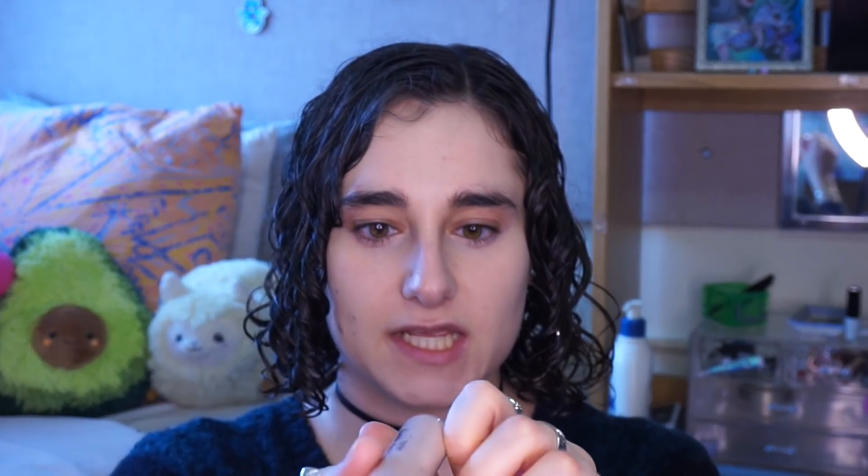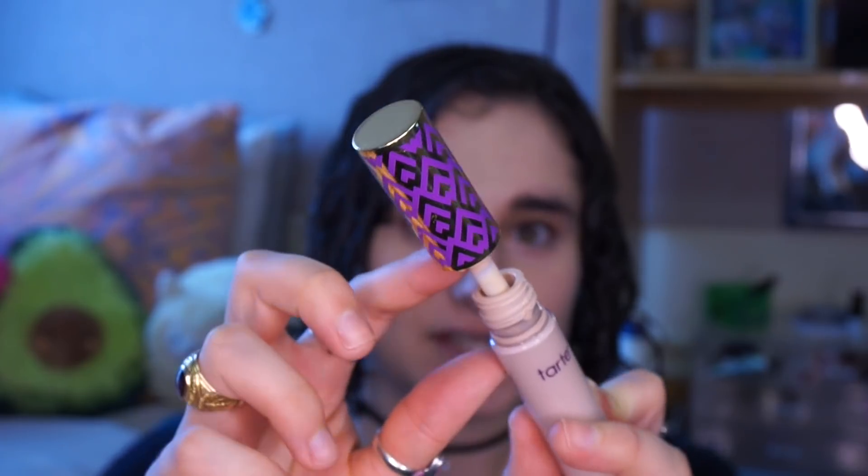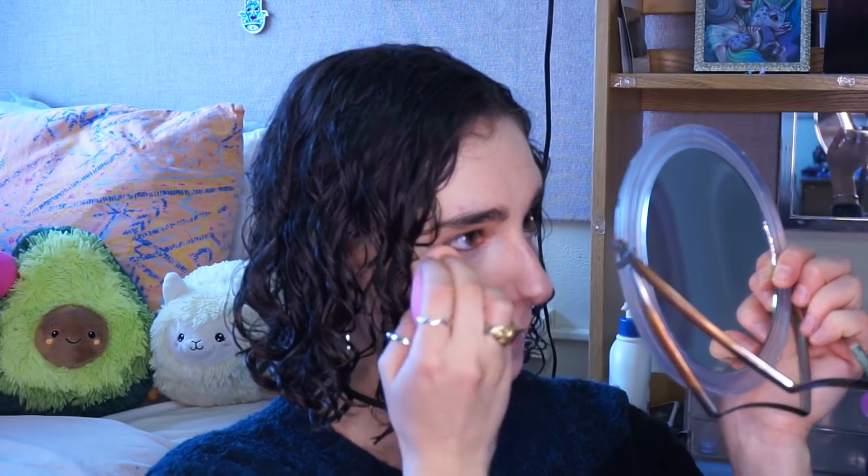Next I'm going to take my Tarte Shape Tape Concealer in the shade Light. I open it up and take the product on the wand onto my finger — that's all I'm going to use. I've really been using a very, very light amount of this. I just distribute that between my under eyes and buff it in with my beauty sponge, then bring the excess onto my nose for some added coverage.